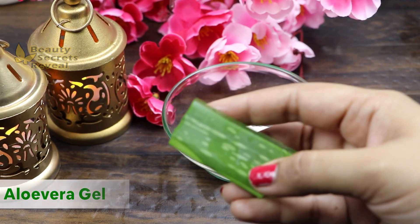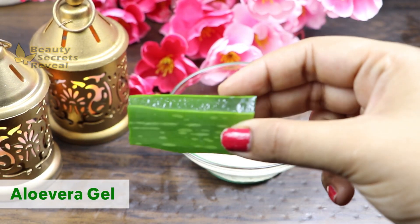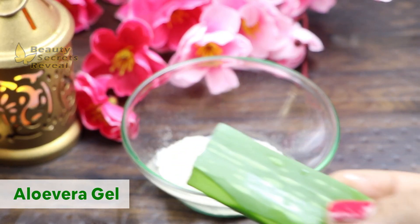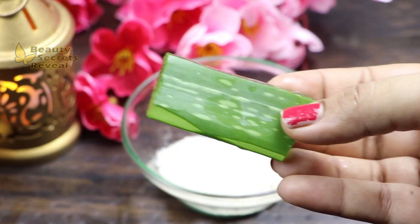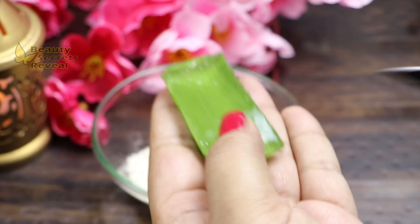Next, we need a small piece of fresh aloe vera gel. We use it fresh. You can use it safely. If fresh aloe vera is not available, you can use the one available in the market, but try to use it fresh.